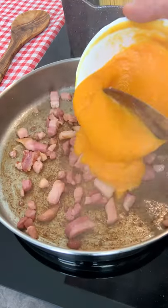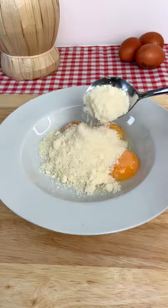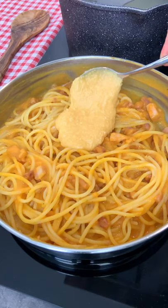Now add your sexy cream to your crispy pancetta and finish with a mix of egg yolks and pecorino cheese to make your pumpkin carbonara simply.